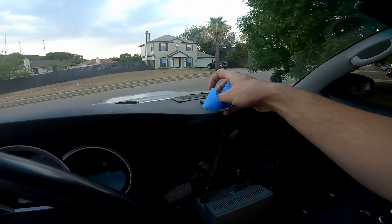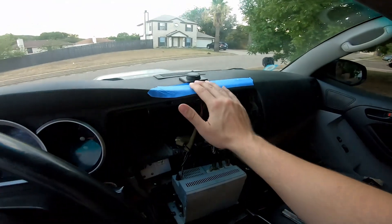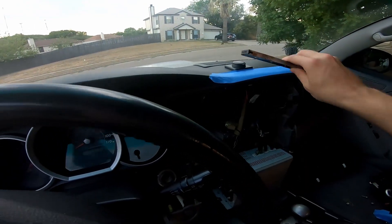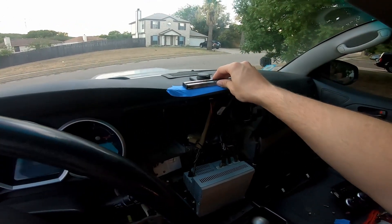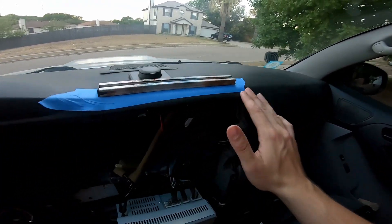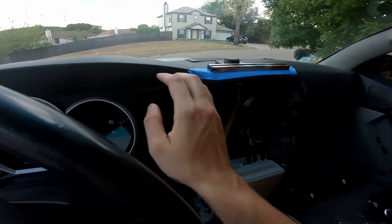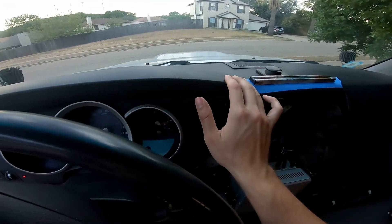First, what you're going to want to do — it's going to be really hard with one hand — but you're going to want to place tape down. What this tape is going to do is allow you to see the contour of the dash a little bit better, as well as the contour for this bubble right here. Once you get to this point, you're going to place the dash mount up on the dash. It's going to be parallel to this contour right here, and then you're going to place it as far left as you can to where it's not rising up on this contour for the dash.